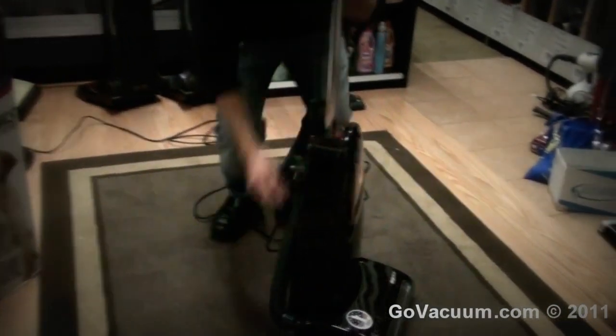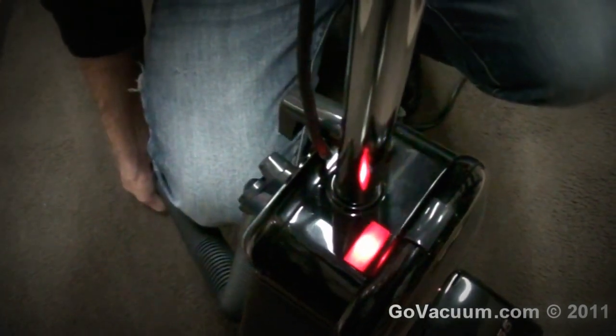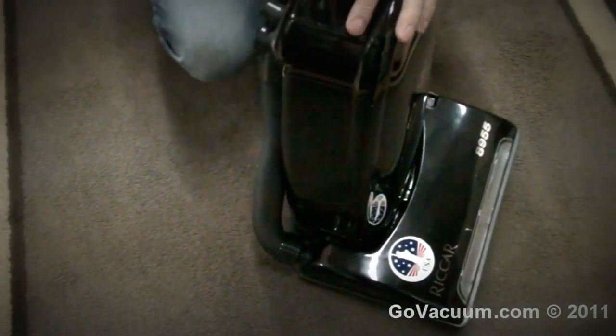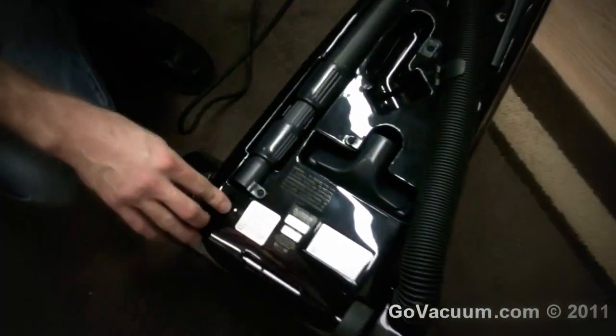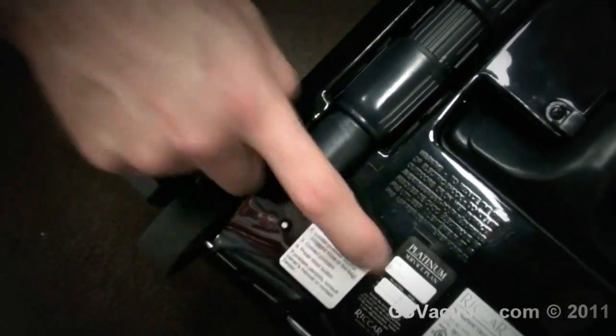There's a full bag indicator here. If you were using your attachments, your bag was full, or your hose was clogged, that would turn red. And of course it's got the motor protecting system — so if that was red for a while and the motor got hot, it would trip the thermal reset, which is right here. Push that and it would restart your vacuum cleaner.